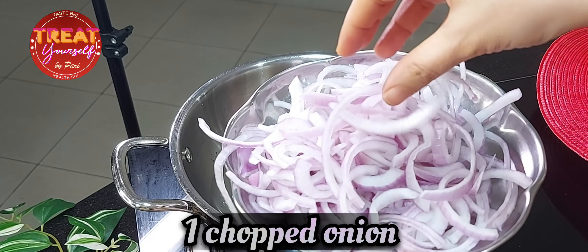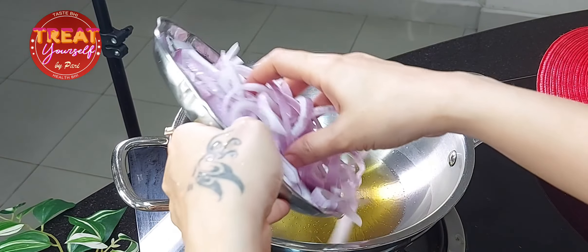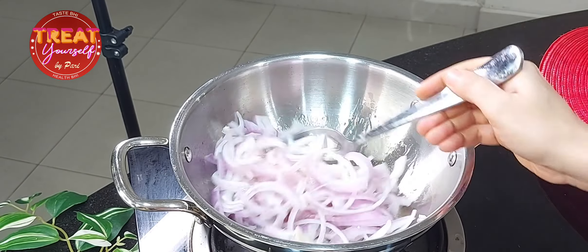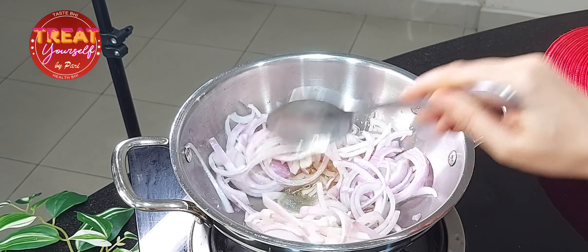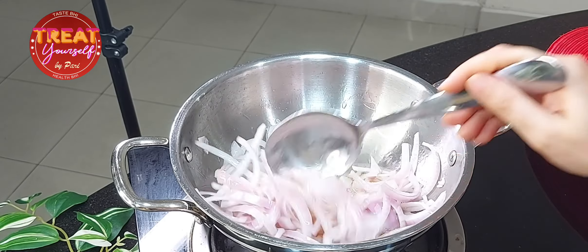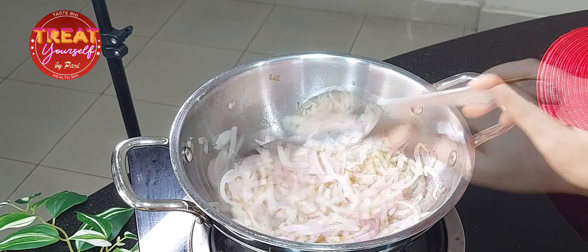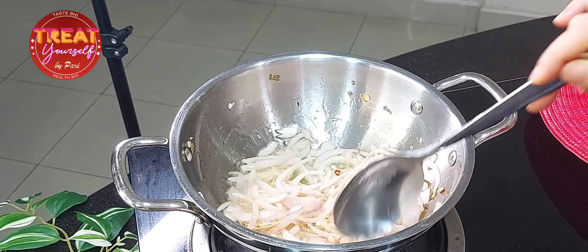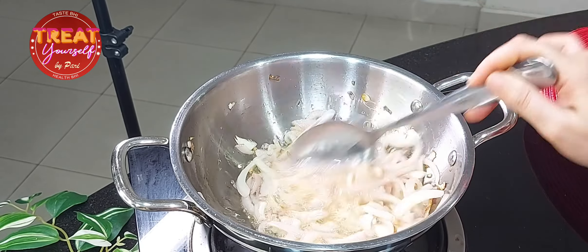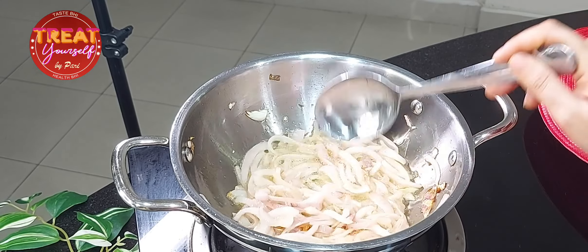You will cut the tomato like this because it has to brown nicely. If you cut it like this, it will be very good to fry. Now we will fry it in high flame, stirring so that it is evenly cooked. You can always make this at home, but when you have guests, friends, or family members, making it like this will be very fun.